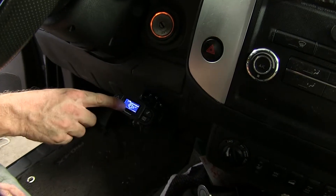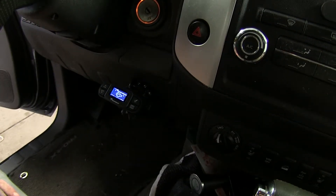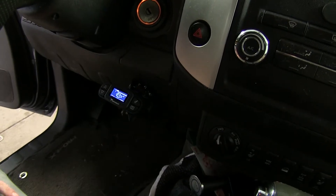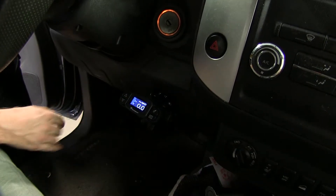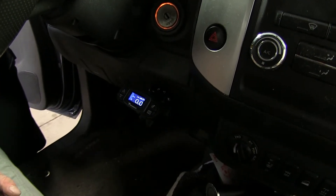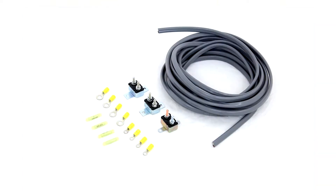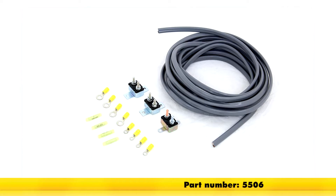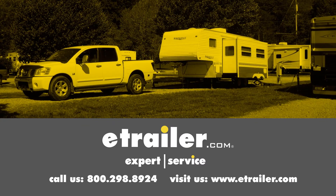Back at the brake controller, the screen is lit up, showing we've got power. It's a good idea to plug up a trailer and try it out. With a trailer hooked up, the display changes and shows a small icon of a truck and trailer, confirming good connection to the trailer brakes. All you've got to do now is take a couple of test drives and adjust the brake controller to your liking. That finishes the installation of the wiring kit for 2, 4, 6, and 8 brake electric trailer brake controllers, part number 5506. Click the link below to shop, learn more, or visit us at eTrailer.com.